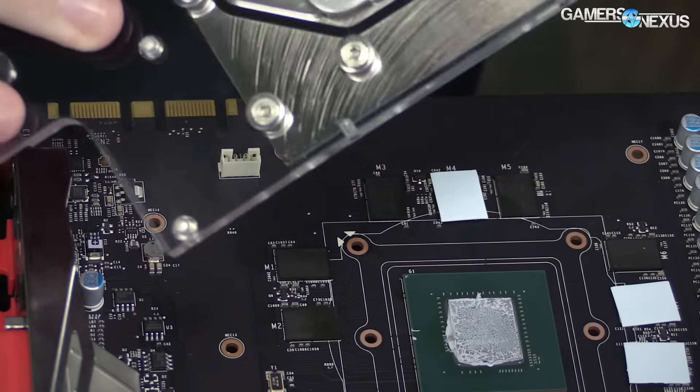It is set up as a 10-phase setup on the PCB. The rest is pretty standard, but it's a very large PCB with a large block to go on it.